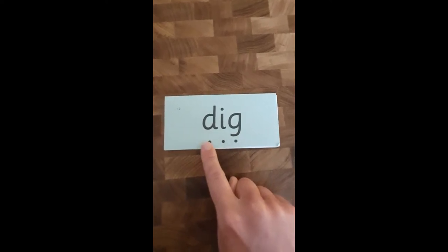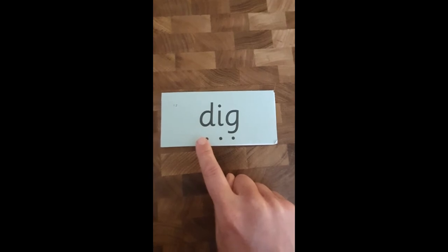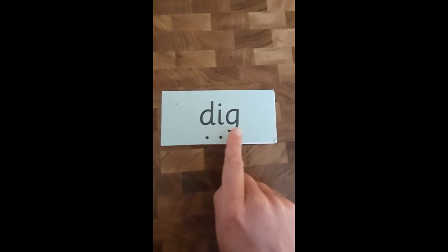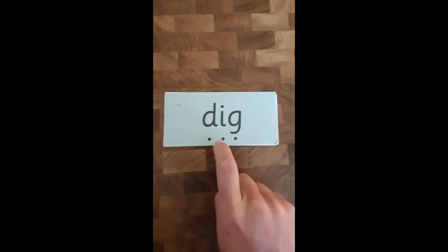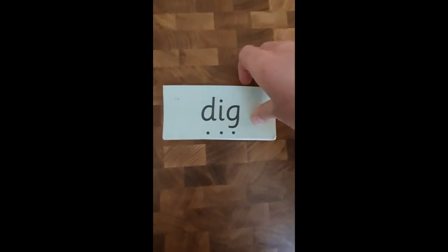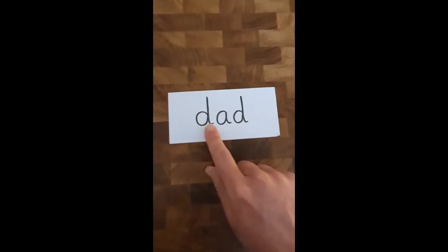Your turn. And read it to your partner: d-i-g. This time I want you to clap it while we read it - off we go: d-i-g, dig! And I want you to stamp it with your feet - off we go: d-i-g, dig! And I want you to bounce it on your bottom, ready - off we go: d-i-g, dig, dig! Well done.